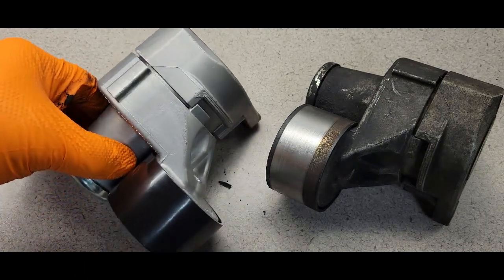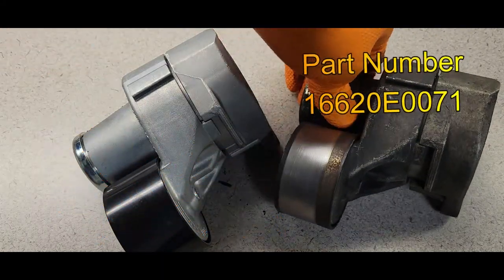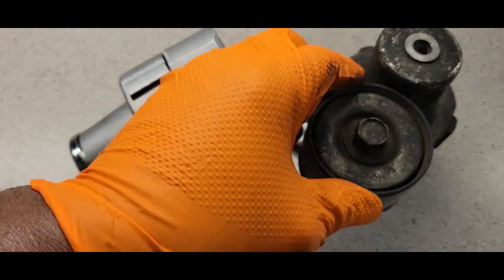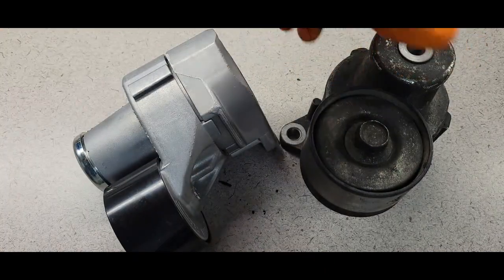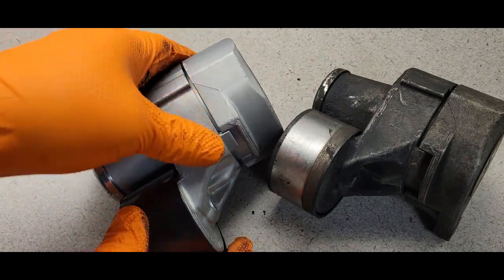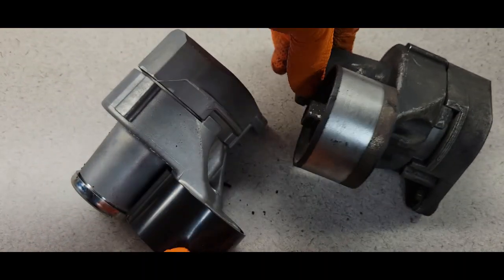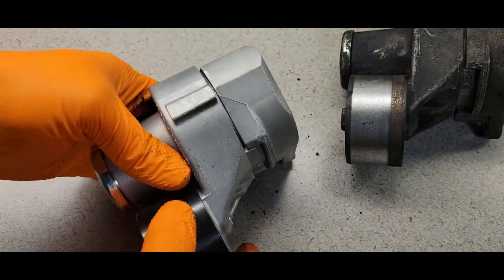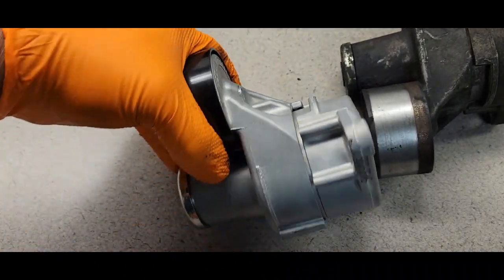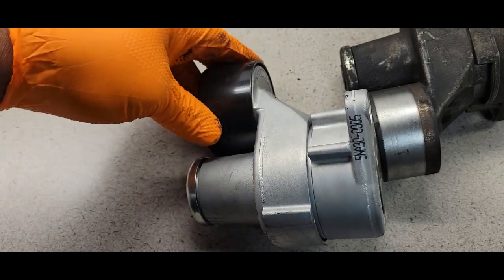Here's our old tensioner and here's the new one. Note the price range and part number — if you have time you may want to shop around, because these tensioners can be pretty expensive. Some guys ask if they could just replace the wheel and solve the problem. Chances are when the tensioner goes bad, it's actually failing in the unit itself — if you notice, the wheel is still in good shape, so that's not the problem. It's pretty much the unit itself. Hopefully if you ever have to replace one, it's only one time in the lifetime of that vehicle.